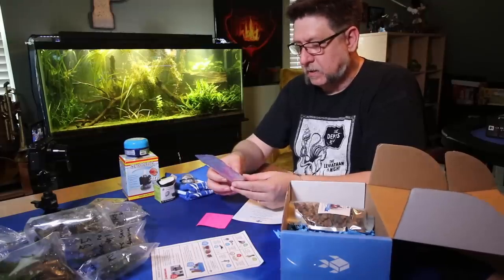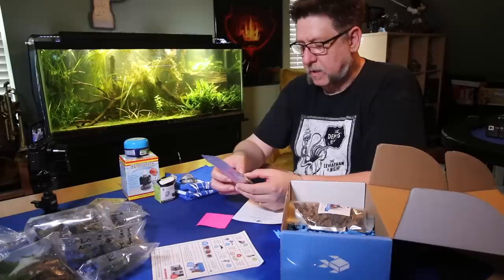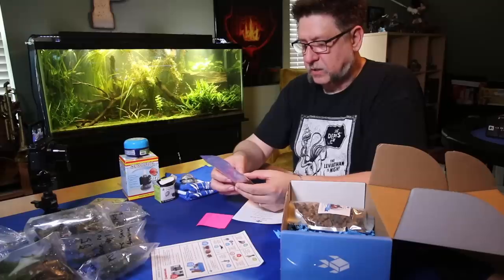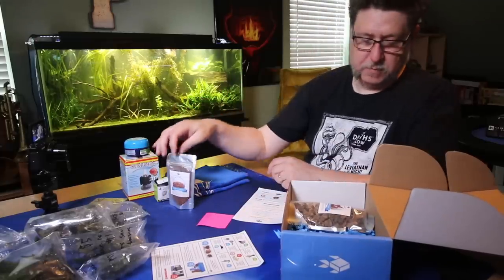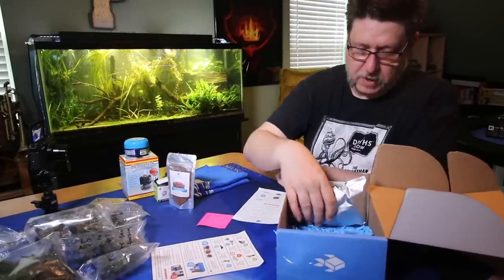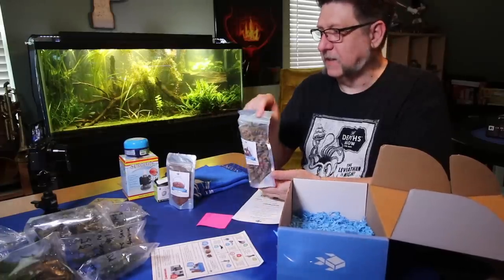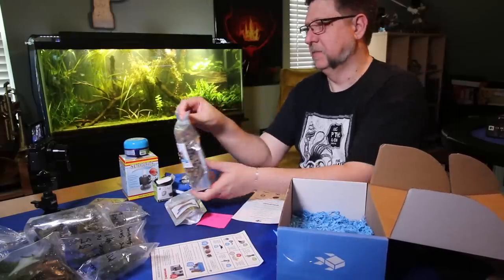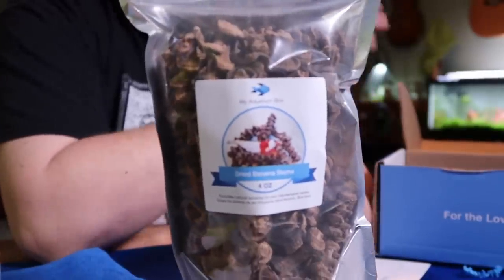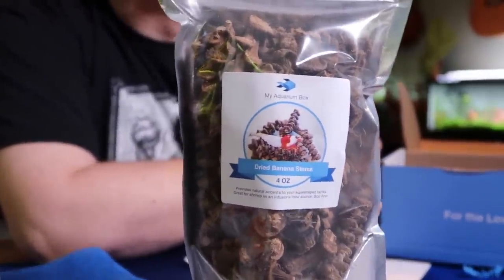It says steep in hot water until cool. Use a strainer to remove particulate. Add one cup at a time to aquarium water to add natural tannin tint. Do not use — not approved for human consumption. So this is not something for us to drink, but it is for the aquarium. And the last thing is another botanical — Dry Banana Stems. Out of the stuff that I pulled out to do the Blackwater Flex, the Banana Stems I thought were super interesting.